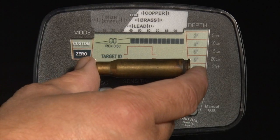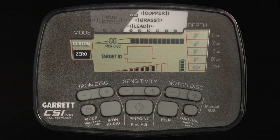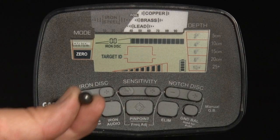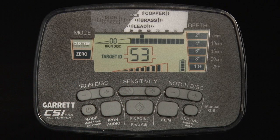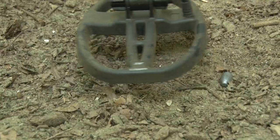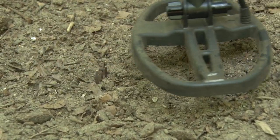Scan several test targets to better understand what tones they can produce. The CSI Pro's proportional audio and tone roll audio features allow the operator to better judge a target's size, shape, and depth. Very small or deep targets will sound faint, while larger objects may produce louder audio. This advanced audio also provides fast recovery speed to help separate adjacent targets.